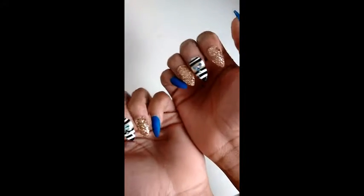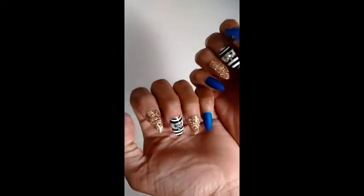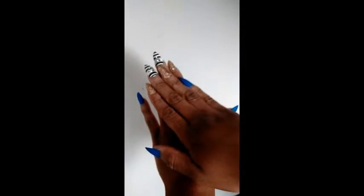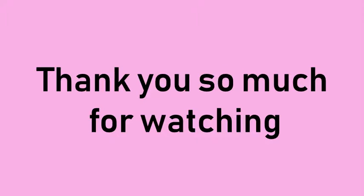And y'all, I'm basically done, and this is my final look. I think it turned out pretty good — what do y'all think? I hope you enjoyed this video. Thank you so much for watching. I'll see y'all next time. Bye!